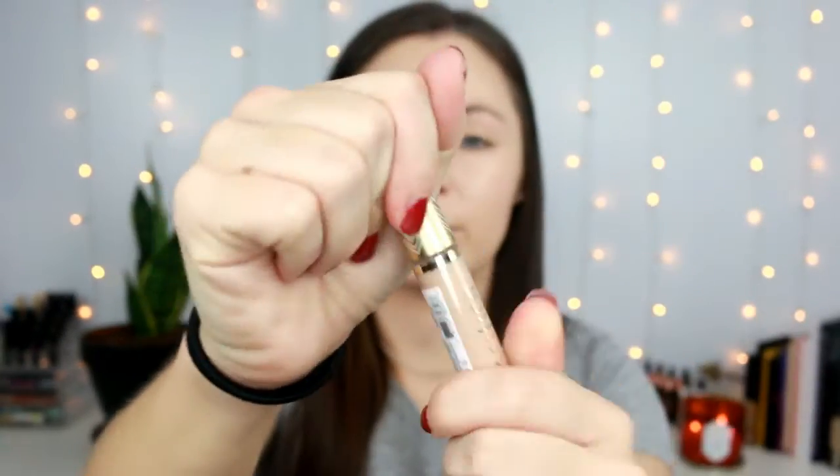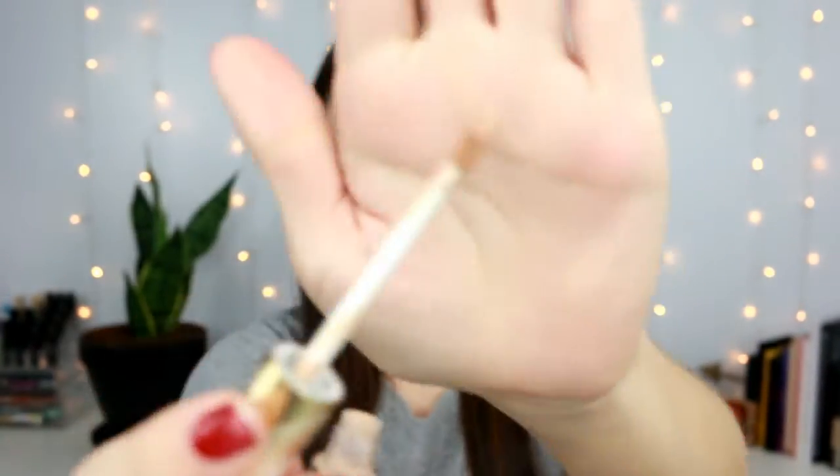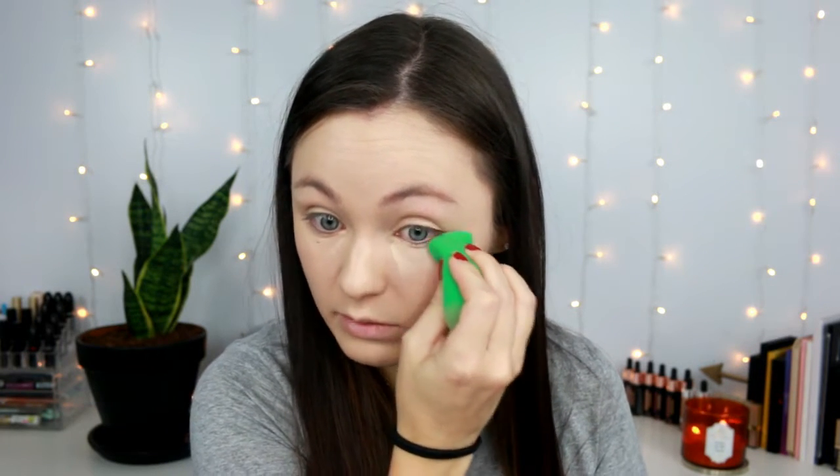Now for the concealer. It comes in a small plastic bottle with a doe foot applicator and is $13 online at Ulta. Again, it's vegan and cruelty free. It's supposed to be a full coverage lasting concealer using clean ingredients to deliver buildable seamless coverage with a natural finish — good for under eye circles and imperfections. It's silicone free. Available in 12 shades; I got shade 20 Neutral F. I'm going to blend this out since it feels a little thick underneath my under eye.